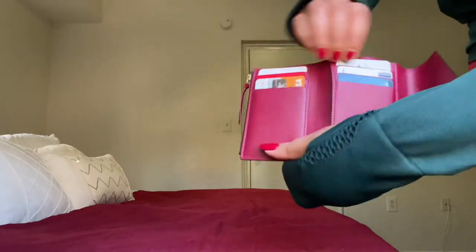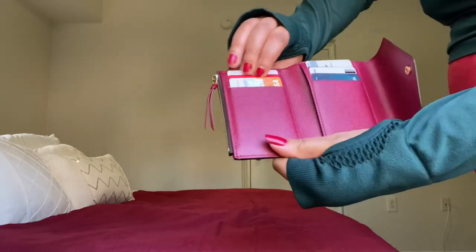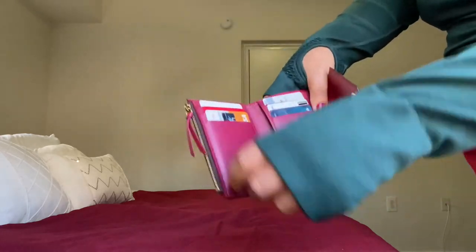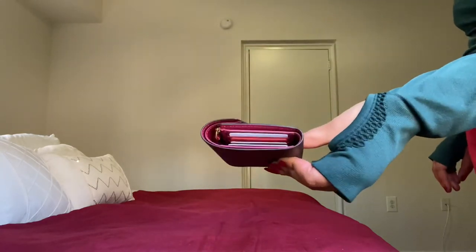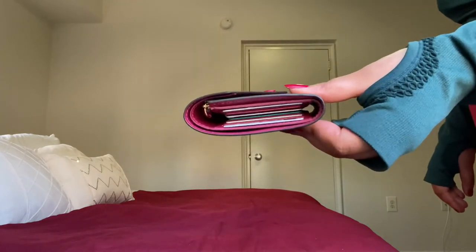The card slots are very tight — even sometimes when you want to get your card out, it's hard to take it out because they're so tight. So your cards are not going to fall out, even though they look a little loose on the side.